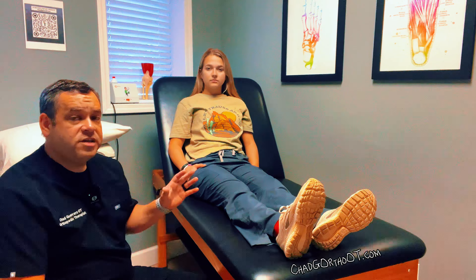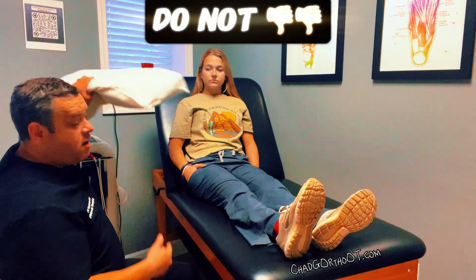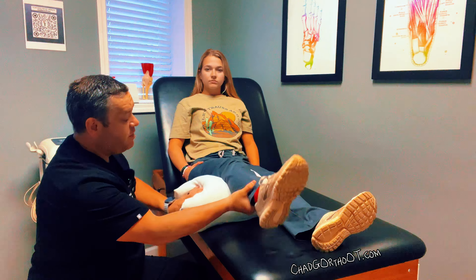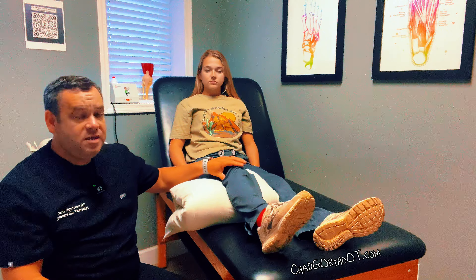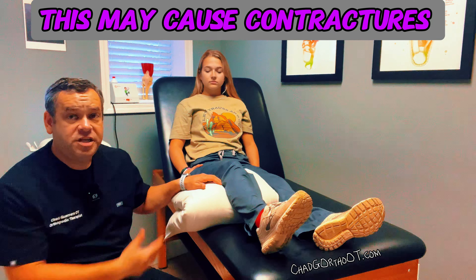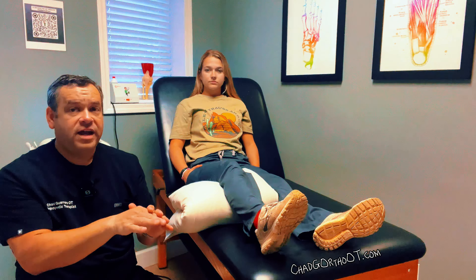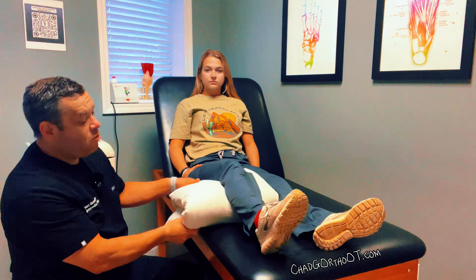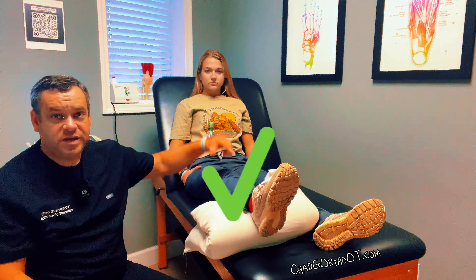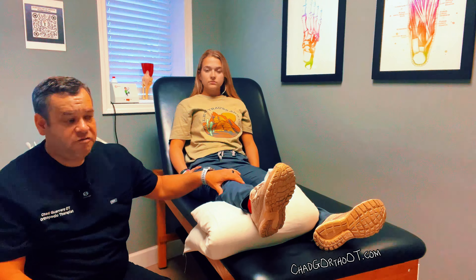One of the things I tell my patients: do not prop a pillow up behind the knee unless directed by your doctor. Keeping the knee bent in this position is a bad idea — it's going to cause the muscles and the tissue on the back side of the knee to tighten, and then getting the knee to go back down flat is going to be very difficult. What we want to do is let the knee float, kind of a suspension hang, so that gravity is just pulling it down to try to get it flat.